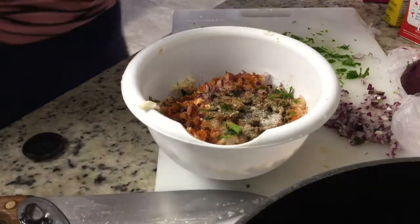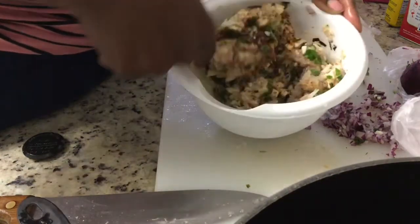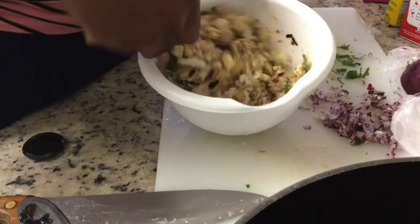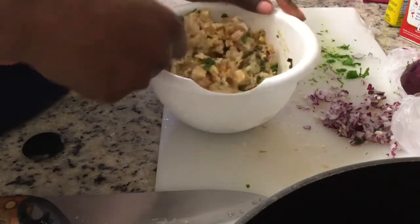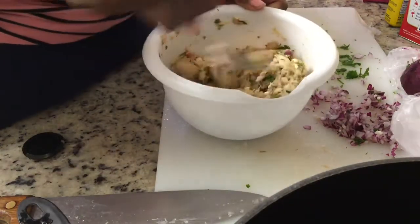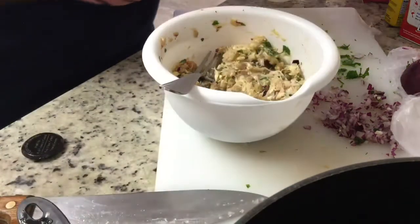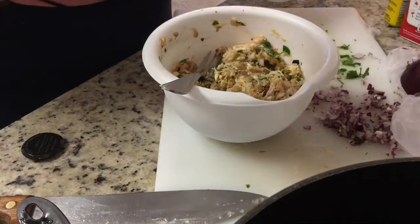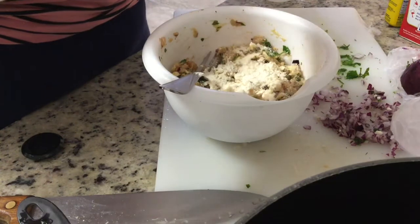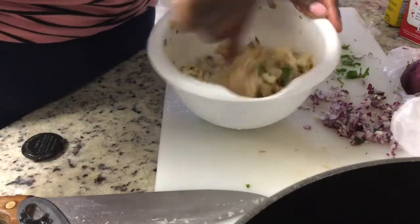Now for the binding ingredient — one egg. Put the egg inside. Without the egg, you're not going to form patties unless you use other substitutes. Some people are vegan but still eat eggs; some people aren't vegan but don't eat eggs — it varies. Then you put in just enough coconut flour to coat what you're making, but not too much. I did that once and the crab cakes were so gross. Just enough to bind it together.